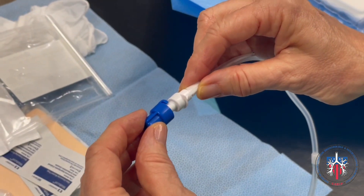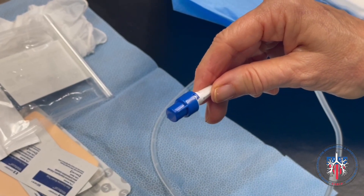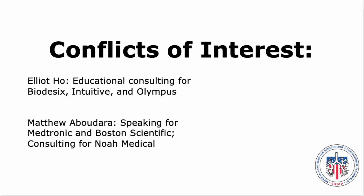Once drainage is complete, the blue cap provided by the Rocket Kit is attached to the Plurorex Catheter and locked into place with a twisting motion.